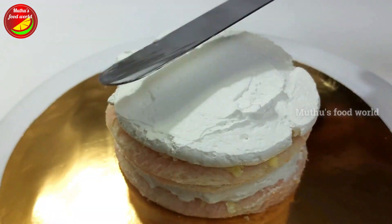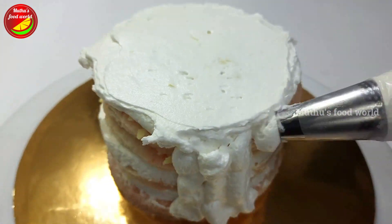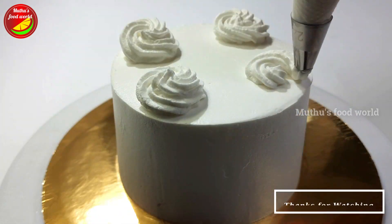I am ready to put the bread in the last layer and put the cream in the last layer. I am ready to put 4 flowers on the face. I am ready to put a little white chocolate. I am ready to put the white forest cake in the last layer.